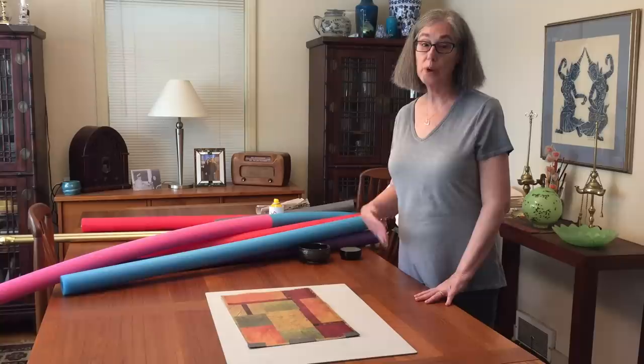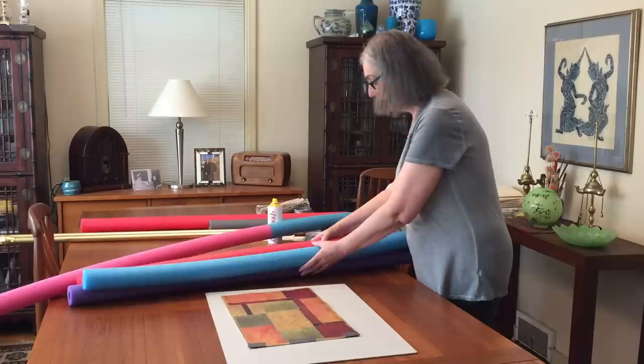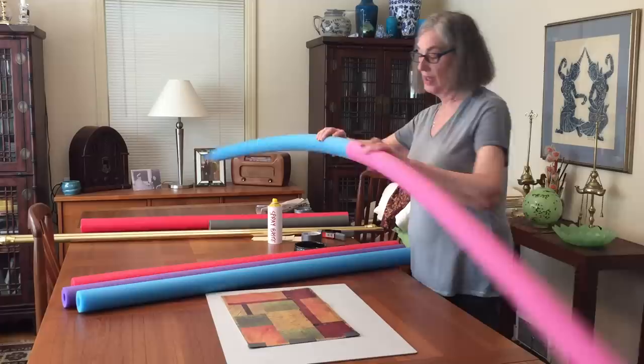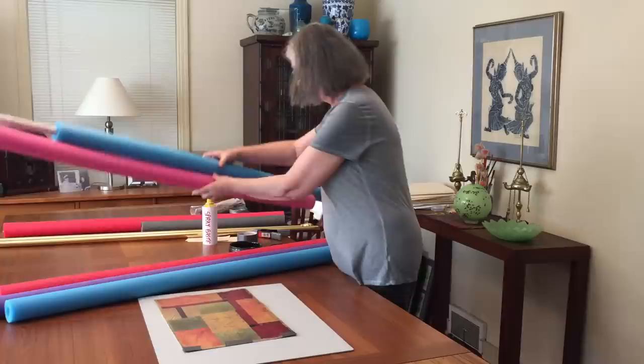So I thought I would do a tutorial since I couldn't find the original one that I used. What you need is three pool noodles. If you're making a small piece, if you're making a larger piece you'll have to join two pieces, two tubes together, and you can do that with a little bit of rolled up newspaper, stick them together and then secure them with some duct tape.